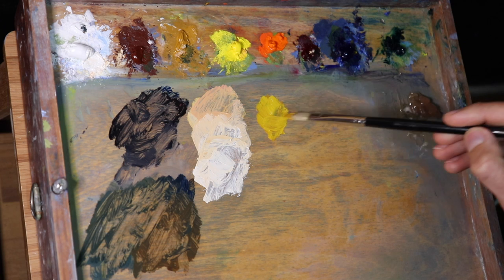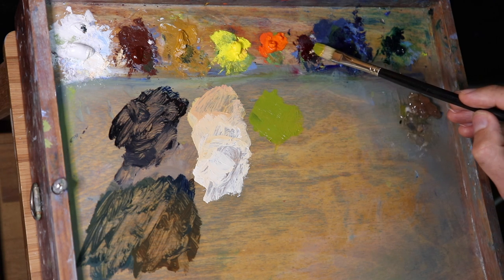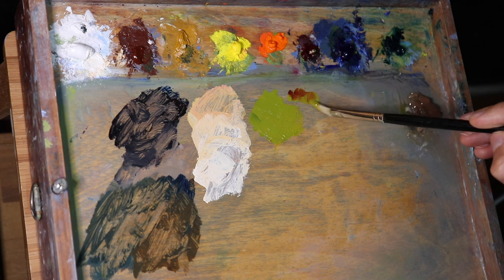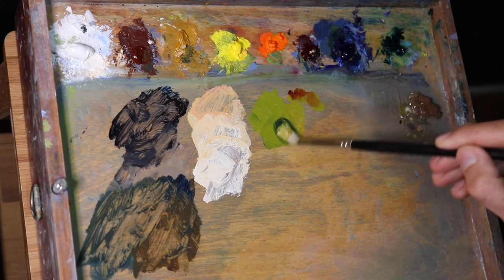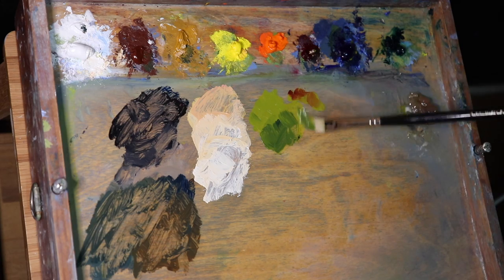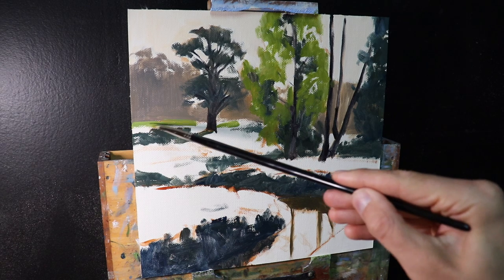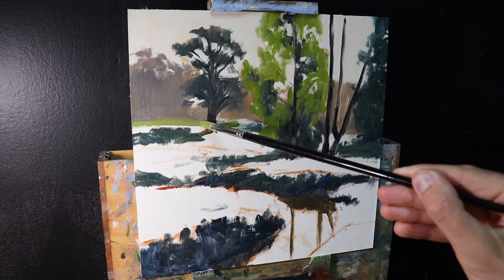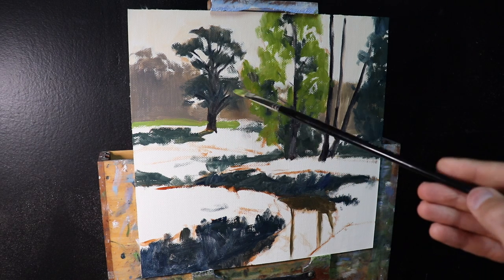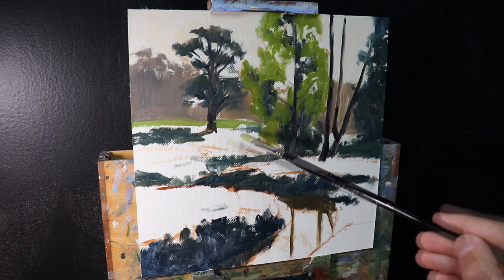I want to mix a quite rich green, but not one that's too garish — we want to keep those greens balanced. I start with yellow ochre, then mix in some cadmium yellow to boost the saturation. I then mix in ultramarine blue to create the green, and round it off with alizarin crimson, which desaturates it slightly as a color opposite on the color wheel and keeps it looking more natural. I can make it lighter by introducing titanium white, though titanium white will also desaturate the color.